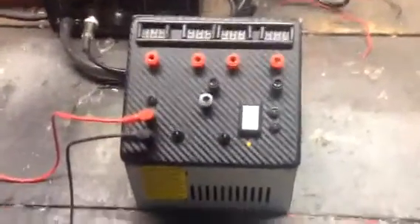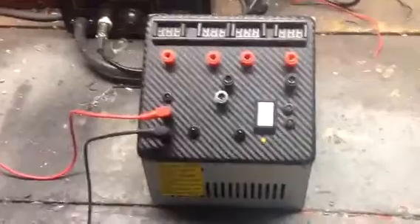Budzilla here. This will be the last video I make on these ATX power supplies. I just wanted to show you guys this one. I just finished up and I'm really happy with the way this turned out.